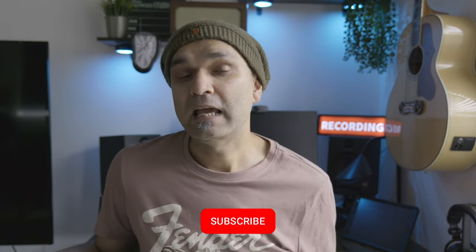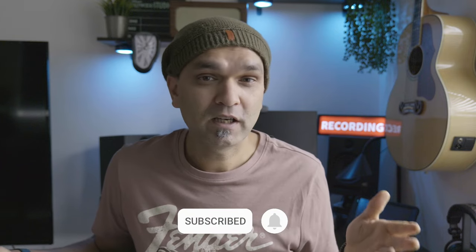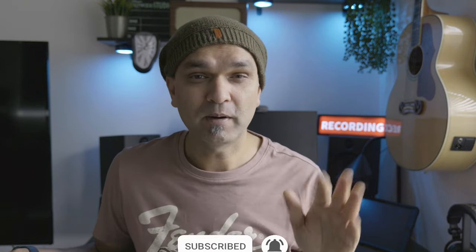I hope you like this video. If you want more videos like this, subscribe to this channel, and leave a comment in the comment box. I'll see you next time — till then, stay safe and bye bye.